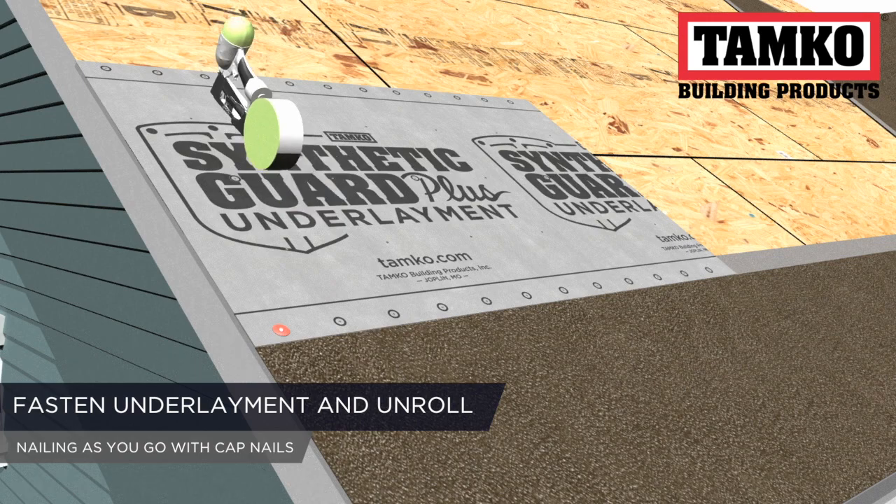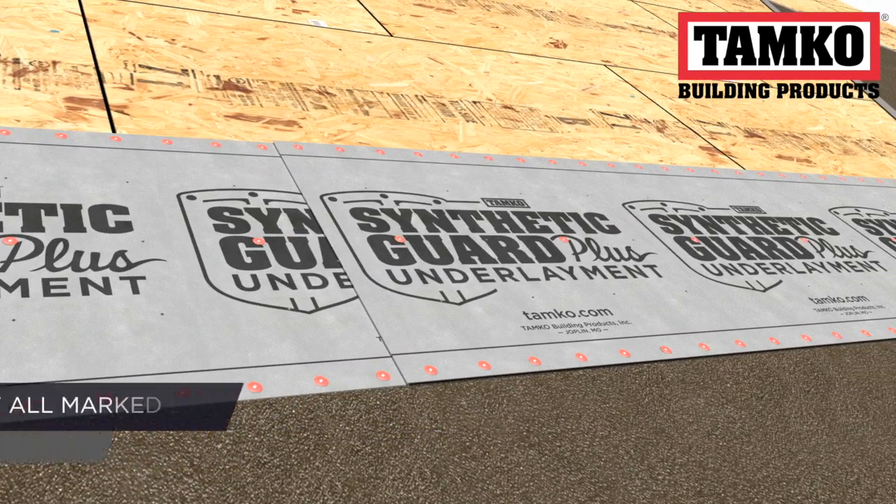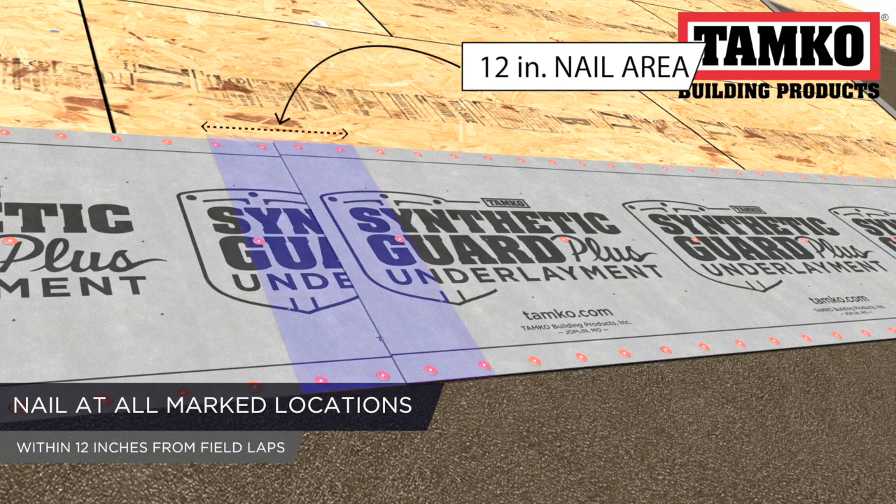Fasten the underlayment and roll out the product, nailing as you go. Fasteners should be placed in all marked locations, but no farther than 12 inches from the end laps in the field of the roof.